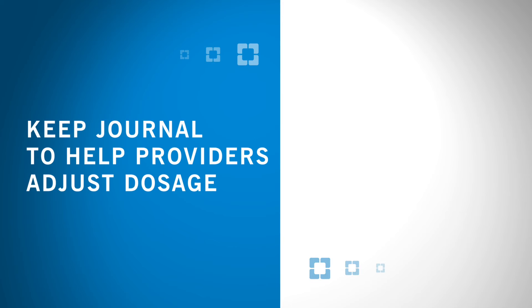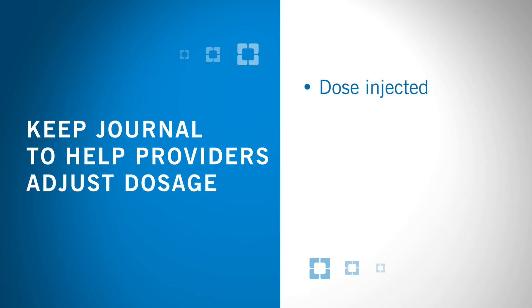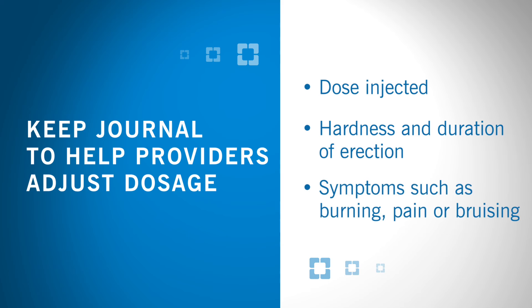Keep a journal to help your providers adjust the dosage as needed. Entries should include dose injected, hardness and duration of erection, and any symptoms associated with the current dose, such as burning, pain, or bruising.